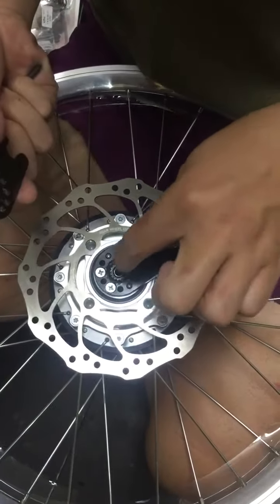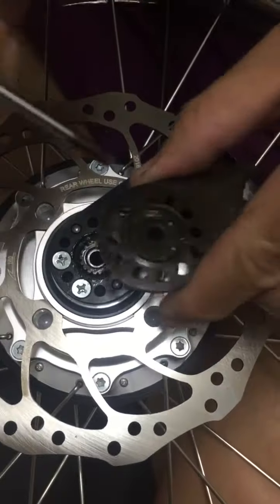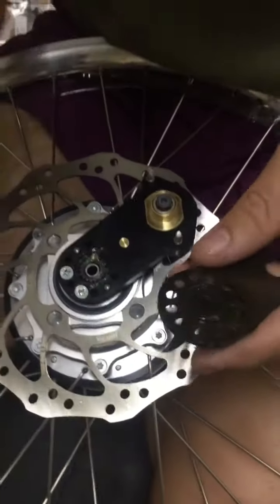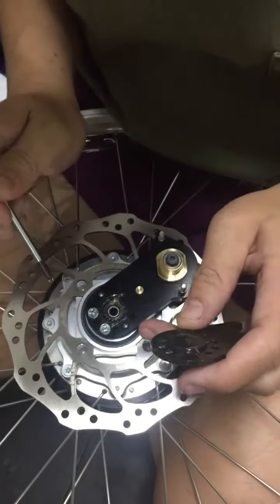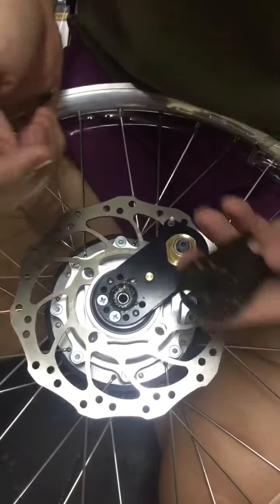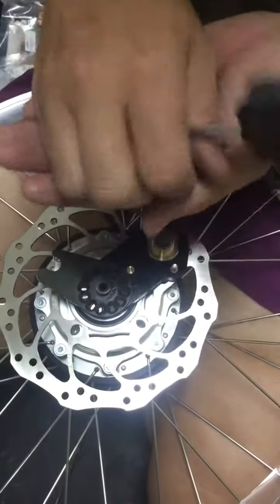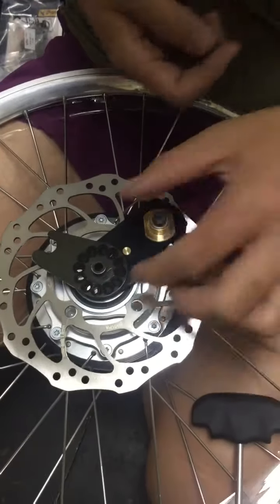But watch out — here is a sprocket. Sometimes it will stick with these parts out. The spring is inside. There are two very small springs inside.